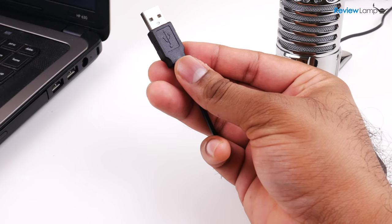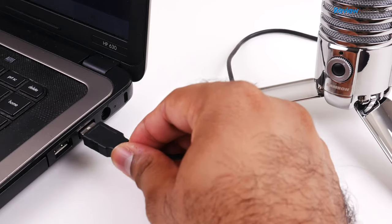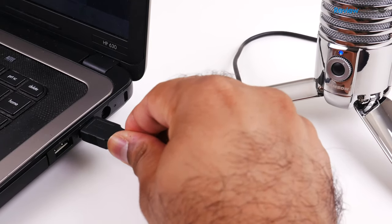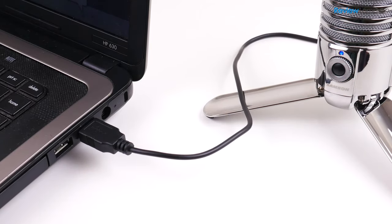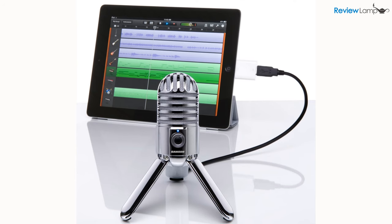The Samsung Meteor Mic is a plug-and-play USB mic, so you don't need to install any drivers on your computer. As soon as you plug it into a Mac or PC, it's almost instantly recognized and is ready for use. You can also plug it into an iPad using the Lightning to USB adapter and use it with something like GarageBand.